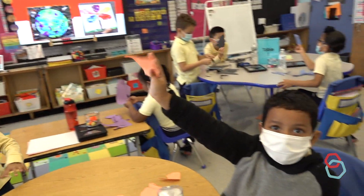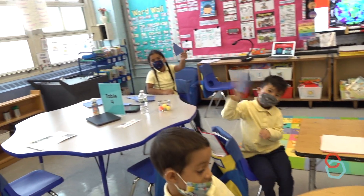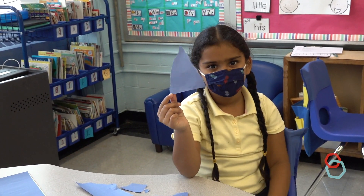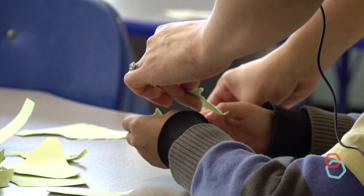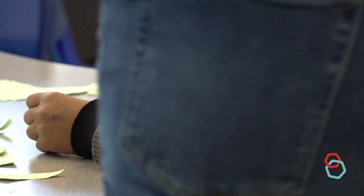Give it a triangle like this. Look at my triangle — my arm already hurts. There, I did it. Now, turn it into a triangle like me. Go ahead. Rip it again and make it even smaller.